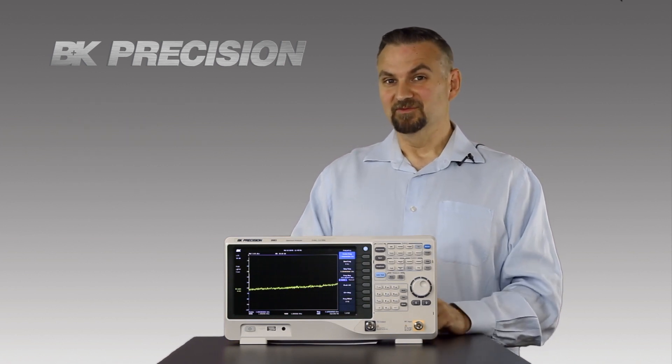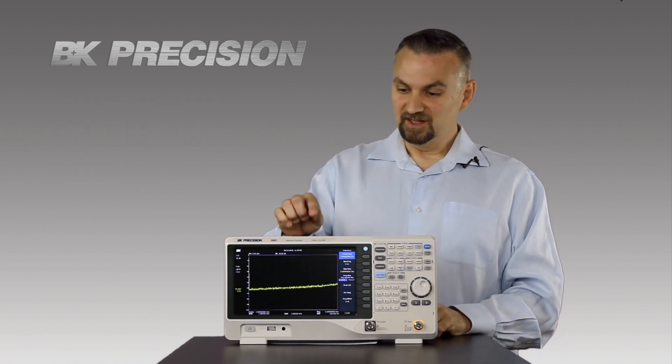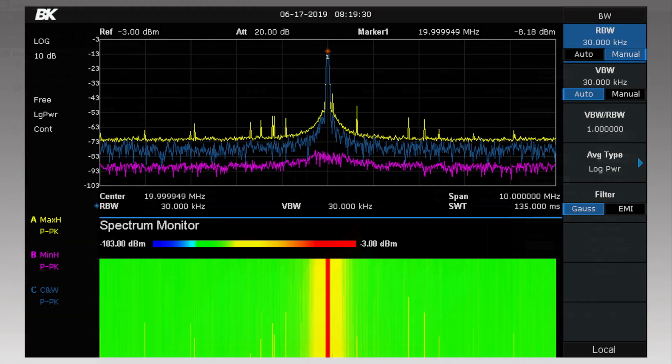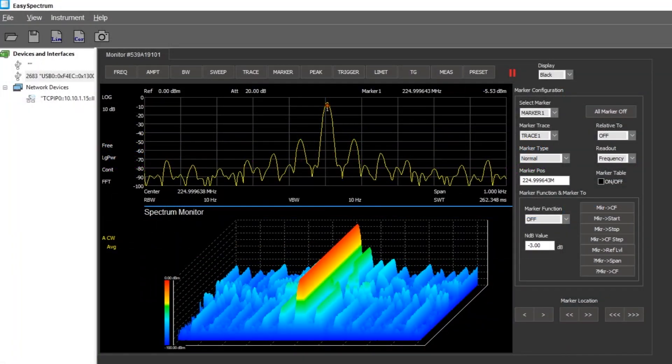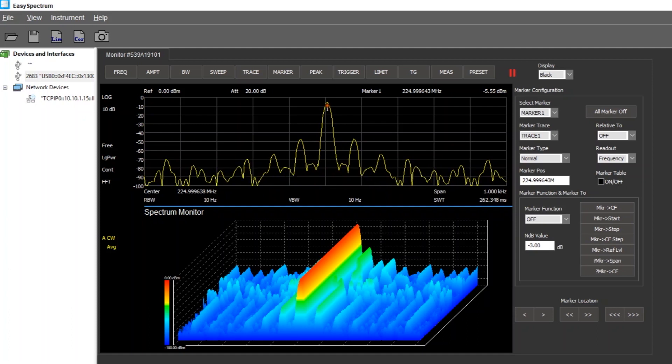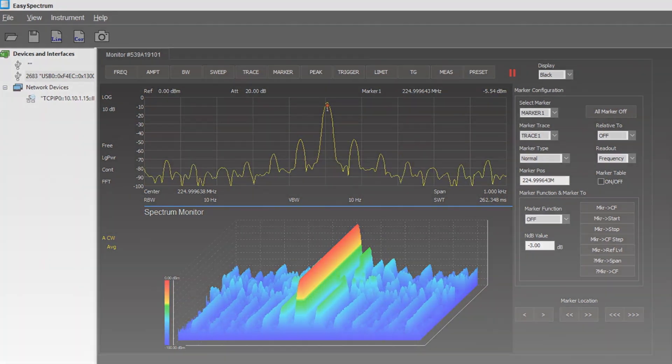The Spectre monitor is actually one of my favorites, because on the display you can see a 2D version of the Spectre monitor. If you connect the instrument to your PC and use our free software, you get a 3D version of the Spectre monitor. It's sort of like a moving heat map that shows you exactly where the energy is in your spectrum.